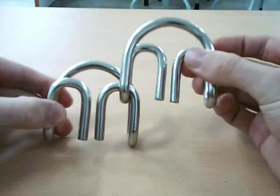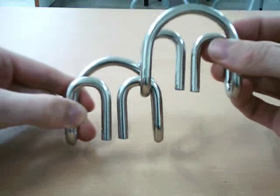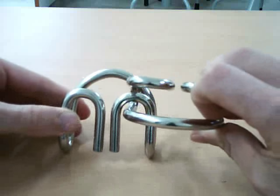Once you get it to look like this — and it works with the other side as well — once you get it to look like this, you want to rotate this down like this.